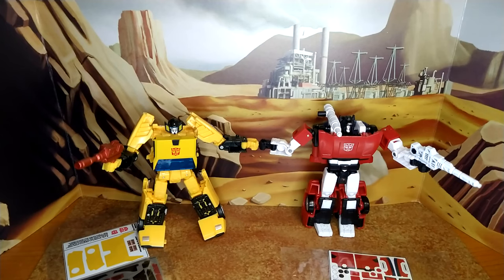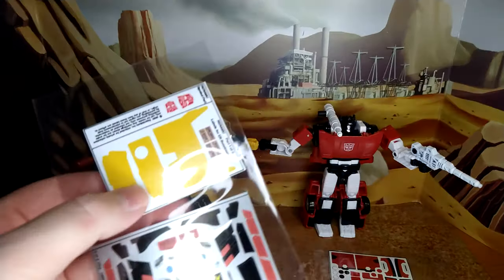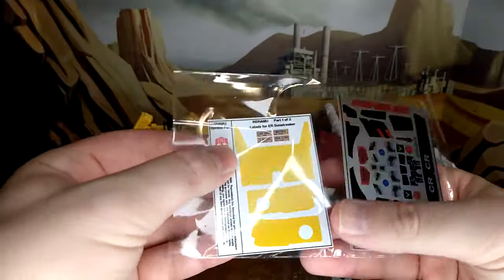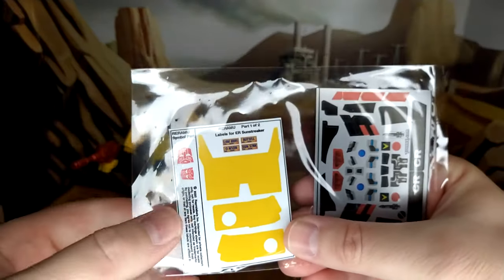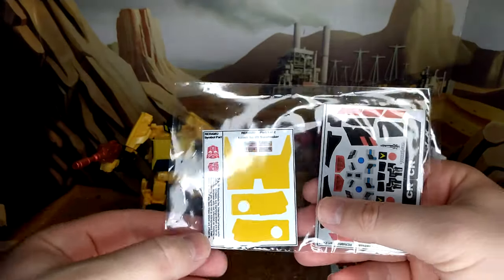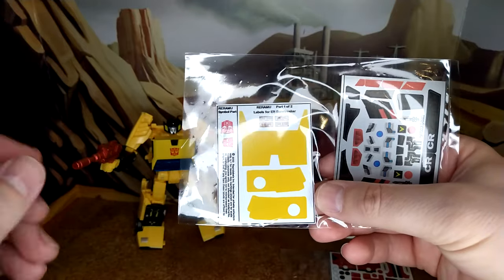Here we are before I apply the stickers — the brothers giving themselves a little fist bump before going into battle. I kind of like that pose. Taking a look at the Sunstreaker stickers — this is basically supposed to help with the dual tone of the figure, and honestly I think they're not pale enough to really make a difference.